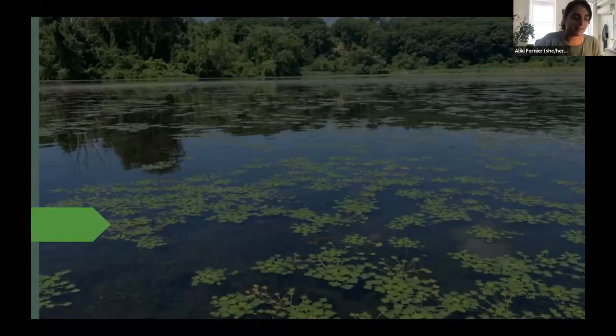Hi, everyone. I'm Maliki Fournier. I'm with the Connecticut River Conservancy. And today we're talking about the invasive water chestnut in the Connecticut River watershed.